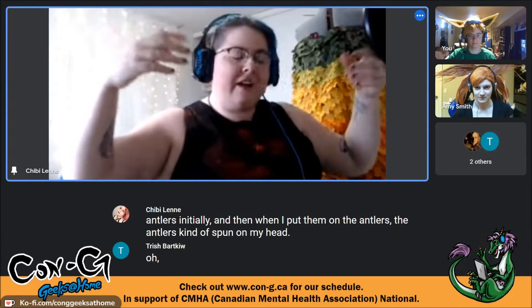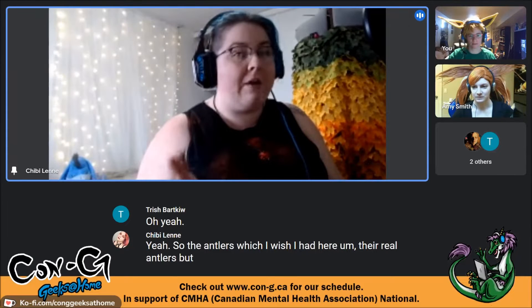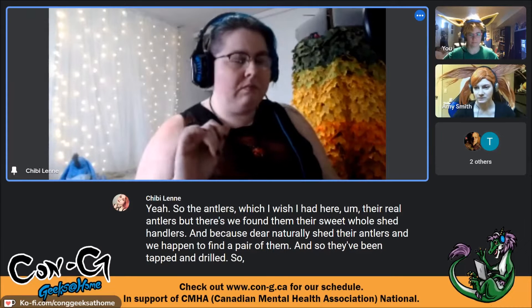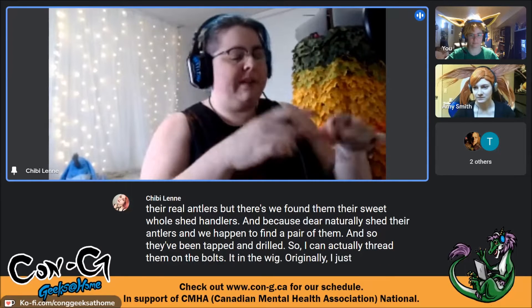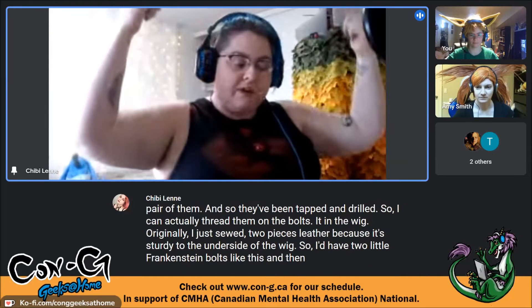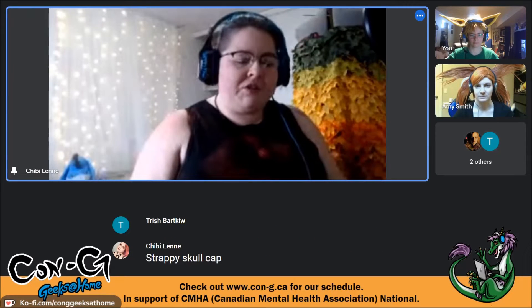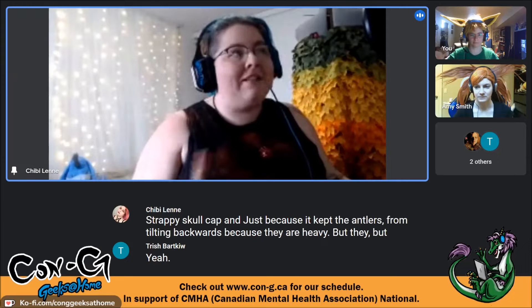The antlers are real shed antlers — deer naturally shed their antlers and they found a pair. They've been tapped and drilled so they can be threaded onto bolts. Originally she sewed two pieces of leather to the underside of the wig to create Frankenstein-bolt-style attachment points. She's since changed that to a Worbla headpiece that goes on like a strappy skull cap, because it kept the antlers from tilting backwards under their weight — though not as heavy as resin antlers.